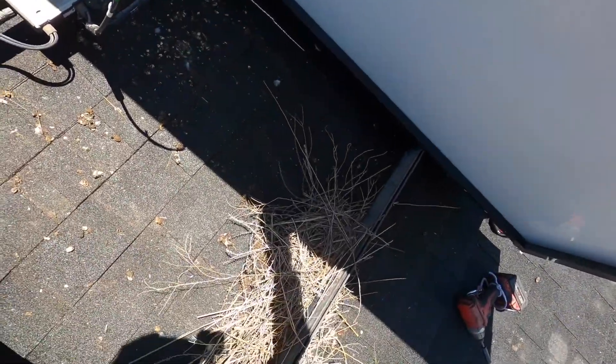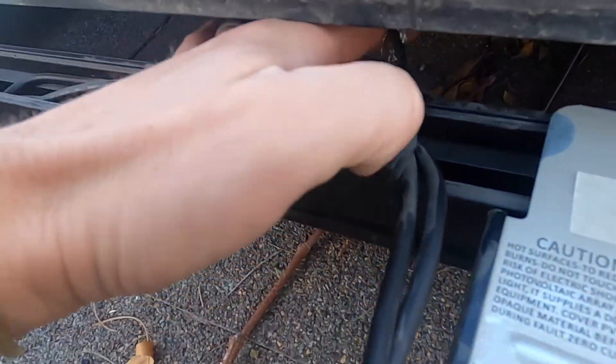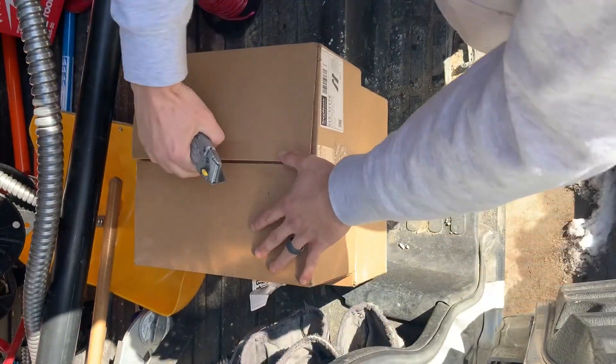Look at this fire hazard. A squirrel or something like that came in here and — get it off right there. Let's go ahead and take this part.